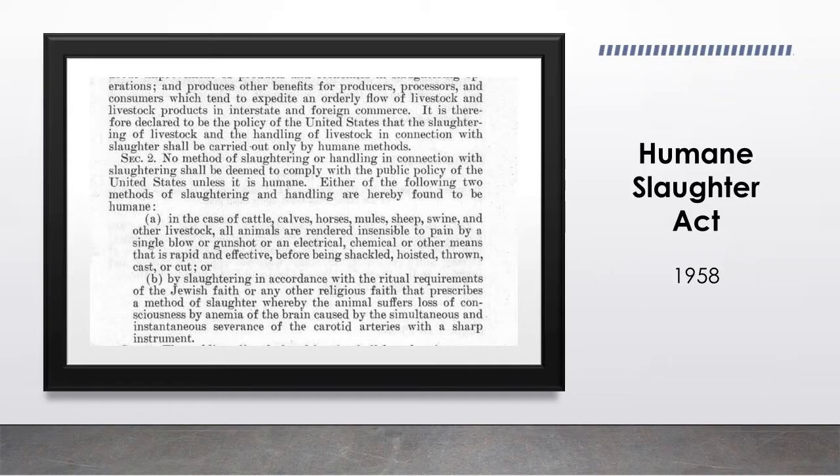Shackle and hoist was considered acceptable for a couple of decades, but in 1958 the government passed the Humane Slaughter Act, which required slaughter to be humane. It specified two ways: the animal must be rendered insensible to pain before being shackled and hoisted, OR slaughter is performed in accordance with the ritual requirements of the Jewish faith — in which case shechita was also considered humane. Jewish people were very happy that the government made an official acknowledgement that shechita is humane.